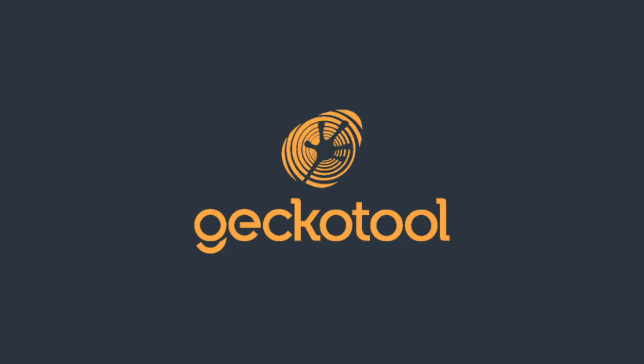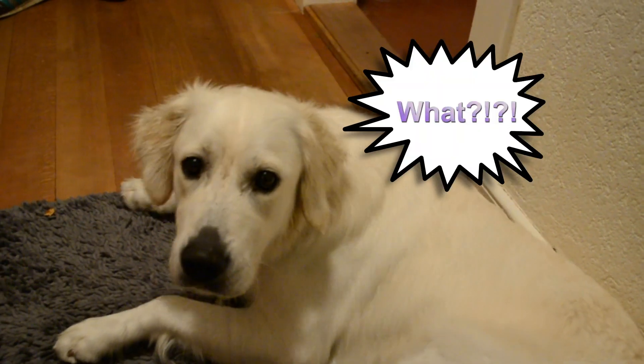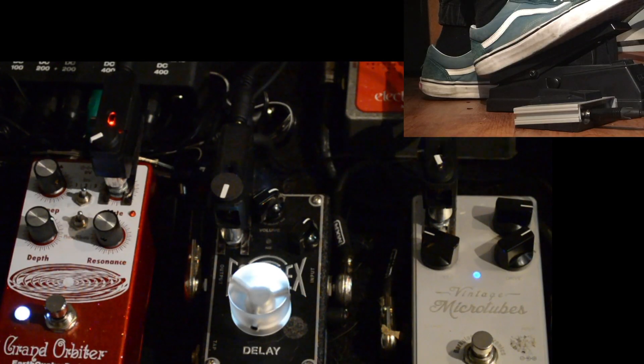Hi and welcome to the second episode of the GekkoTool universe. GekkoTool? What's that? Let me show you.